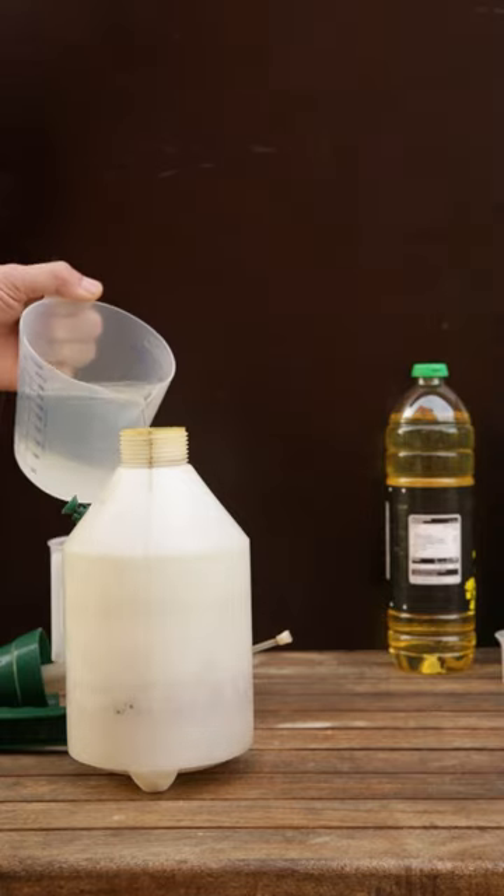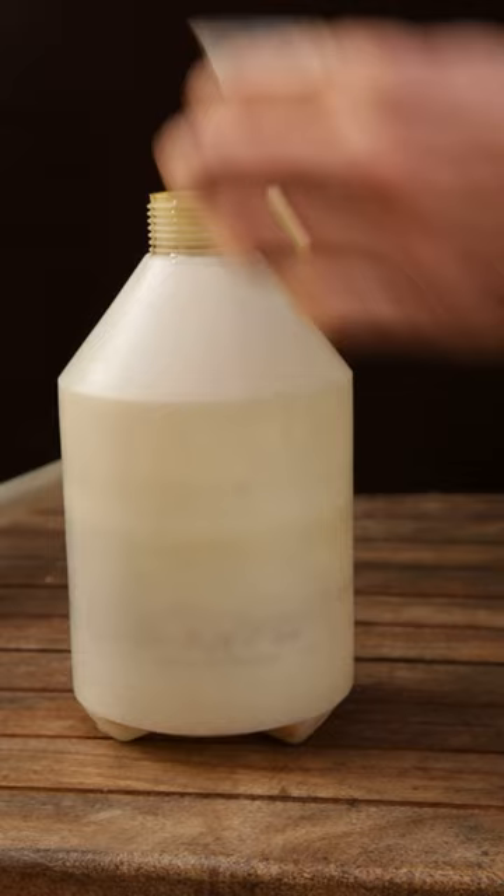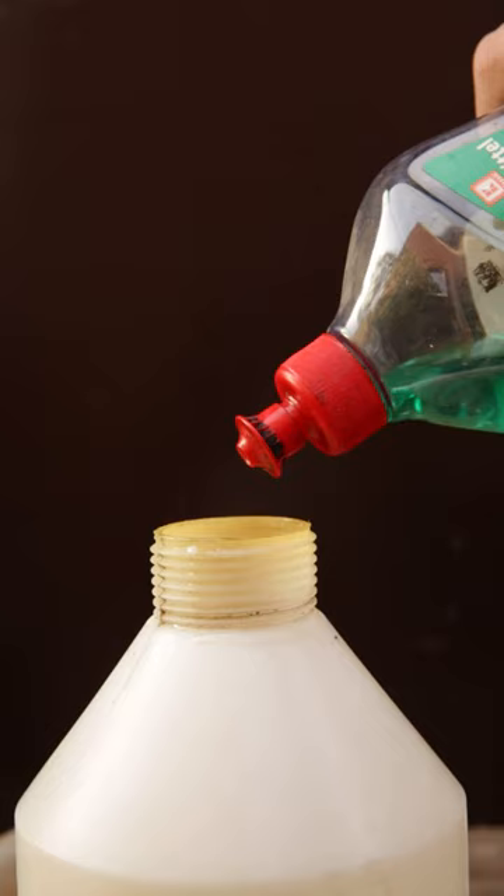Take 1 liter of water and 5 milliliters of oil in a ratio of 1 to 20. Add a splash of soap so the oil can go into emulsion. Mix it well and spray your trees.